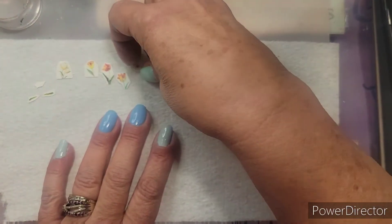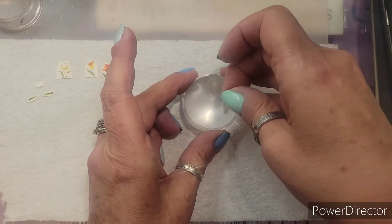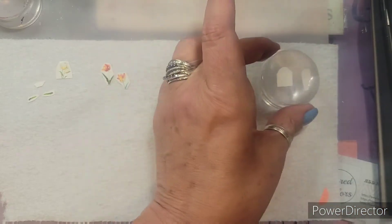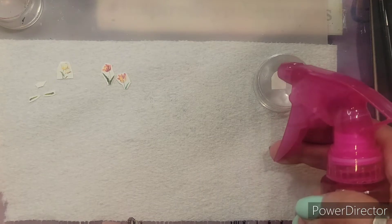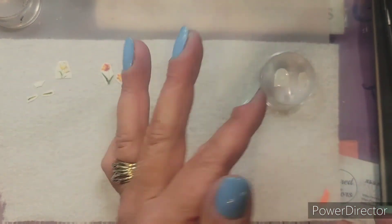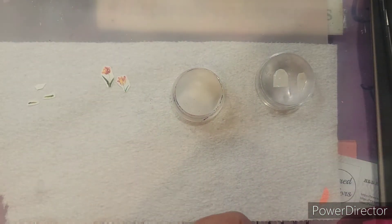I'm going to take these and put them upside down on a stamper. I think I'm going to try and put maybe two at a time, and I'm just going to put a couple of drops on here — don't drown the flowers. Then I'll turn this one over onto the stamper.